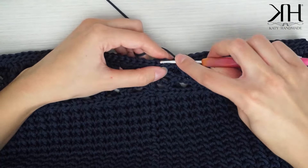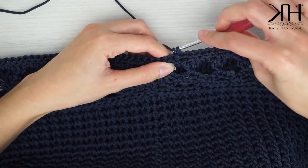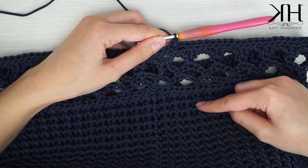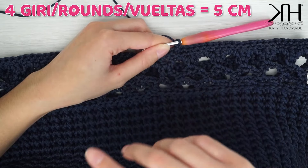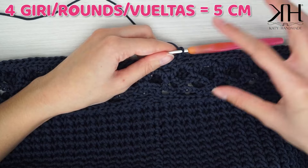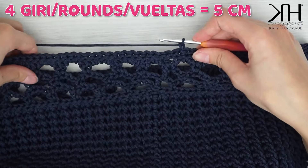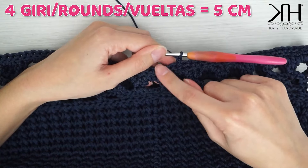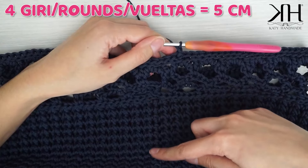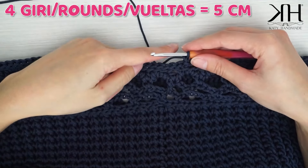Chiudo questo giro con una maglia bassissima nella prima catenella, faccio una catenella e riprendo la lavorazione a punto foglia — il procedimento non lo rispiego perché l'abbiamo già fatto. Riprendiamo lo stesso procedimento per il totale di giri indicato sullo schermo con la misura in centimetri. Questo spessore serve più che altro per agganciare i manici, quindi regolatevi in base alla tipologia di manici che avete. L'unica differenza è lavorare il primo giro in costa, poi gli altri normalmente, come abbiamo fatto per avviare il lavoro.